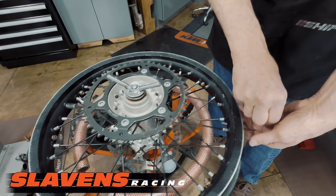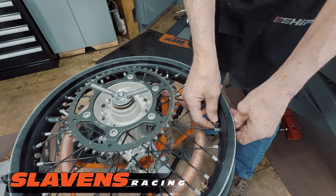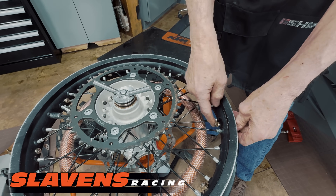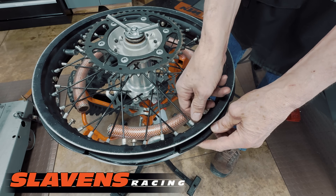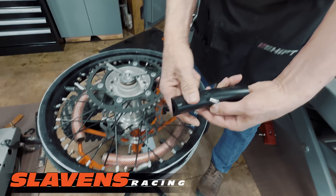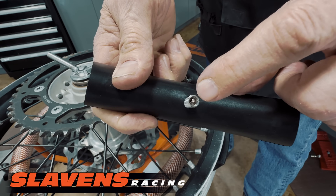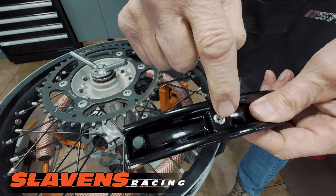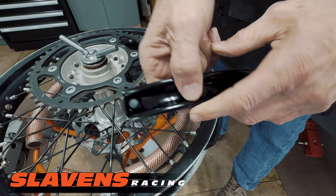I've also seen comments where guys think it's going to be a nightmare to install a tire — we're going to show you that's not true, it's very easy. Now, one of the nine pieces is different: eight are the same, and one is where the air goes in. You can see there's a valve cord in there, and the air comes through this bolt — that's where you put air into the system.